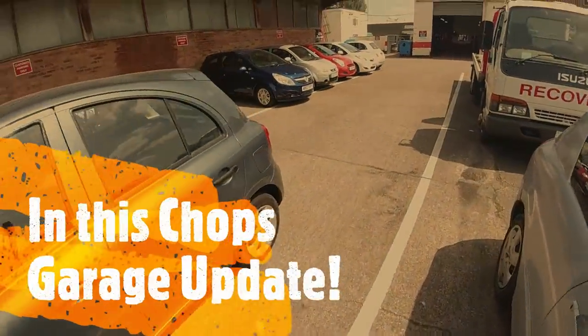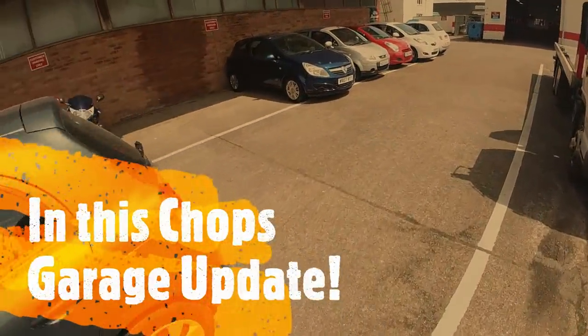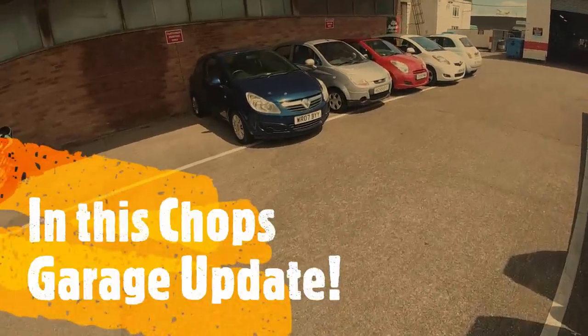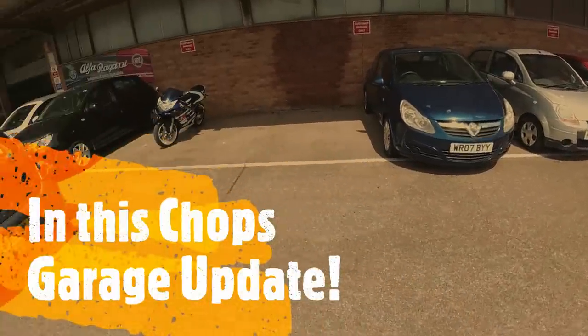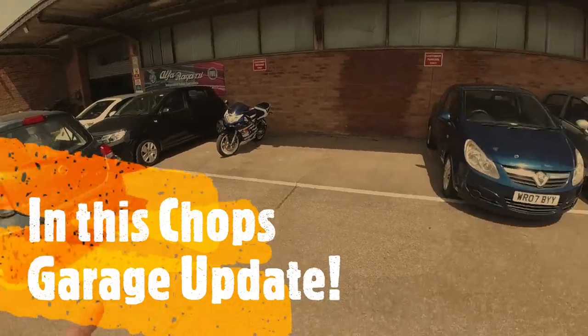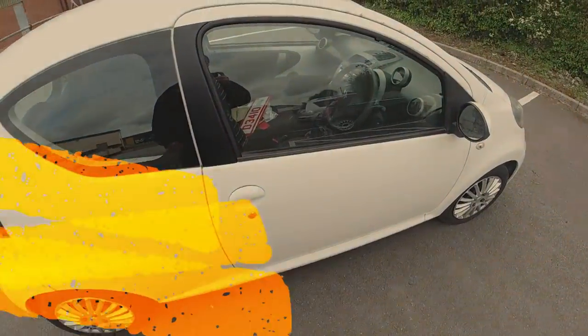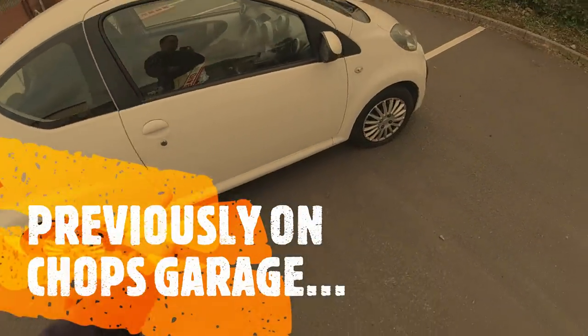So, the story of the customer and what this customer did. The title of this video will be 'You Won't Believe What This Customer Did' — and I still can't believe it myself. But first, our Citroen C1 is in.